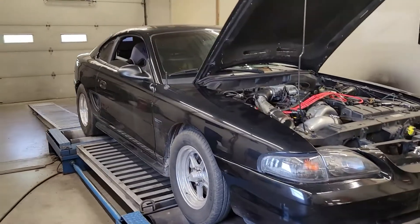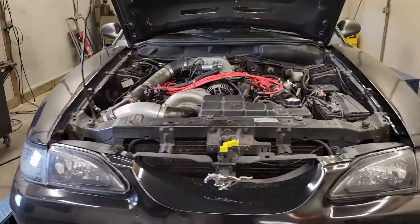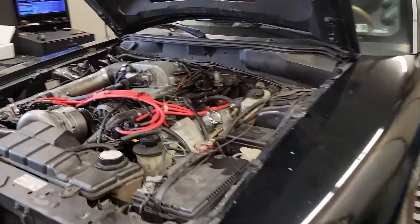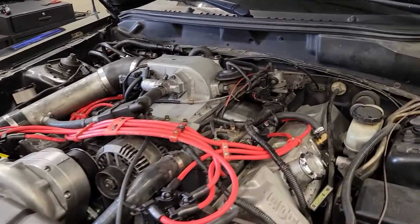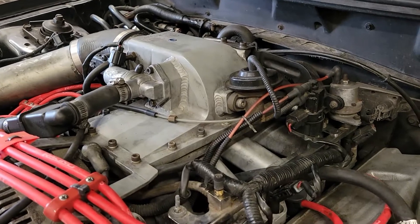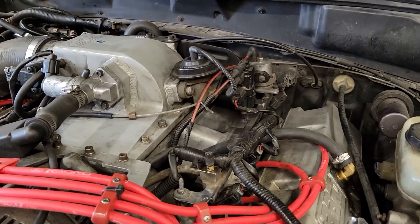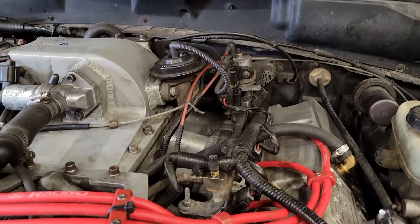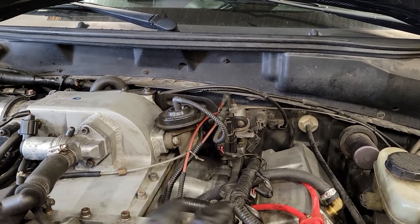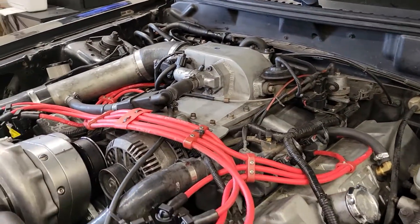Alright guys, we're tuning this two-valve ProCharged P1SC SN95 Mustang. It's got a Reinhardt Racing intake manifold on it, which I have never seen before. It's a two-piece deal — the top bolts to the bottom half. The intake runner is making a pretty sharp radius into the head, but a neat piece nonetheless just because I've never seen it.